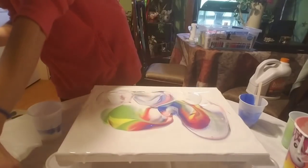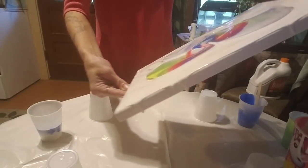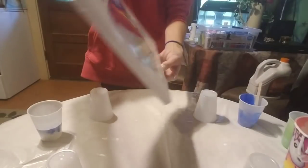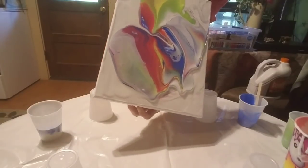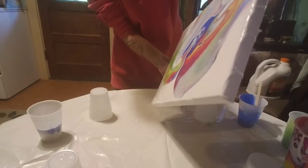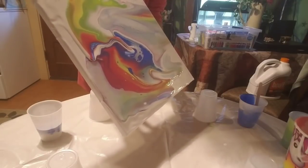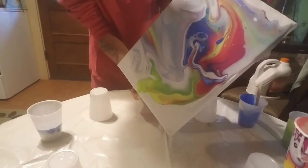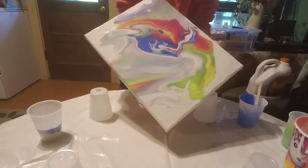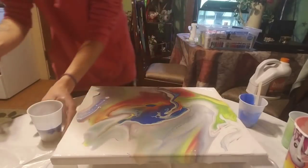And then I'm just going to smear it around through the white. That's so pretty. I'm going to pick it up and move it around. I really like the blue cells in there. That looks pretty cool.